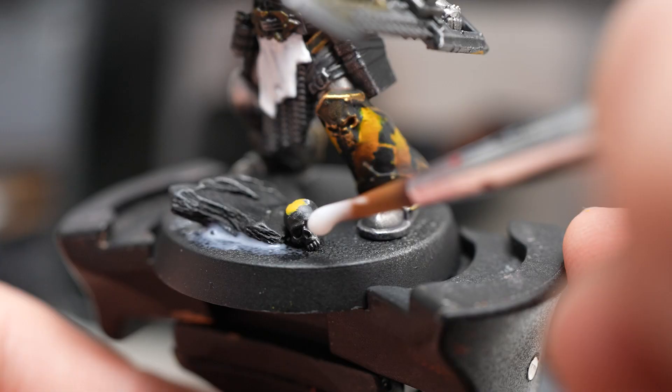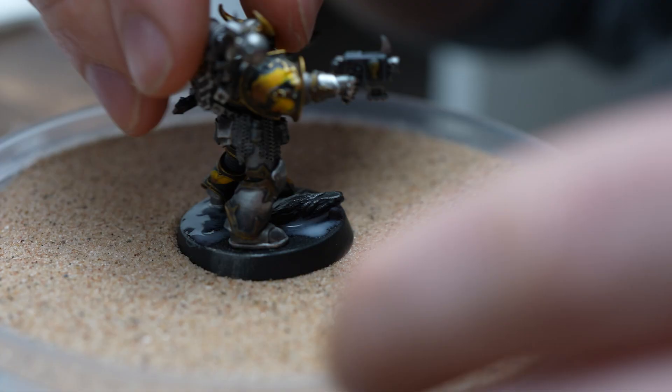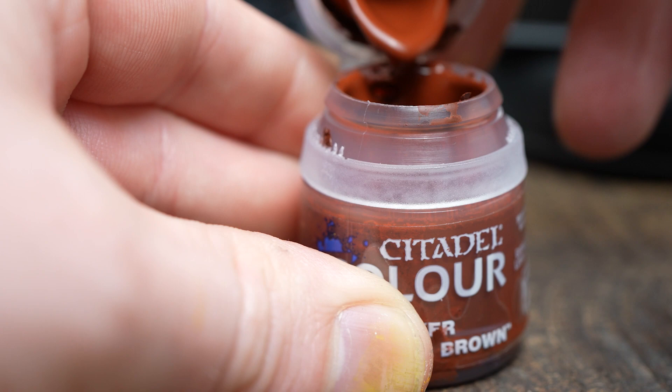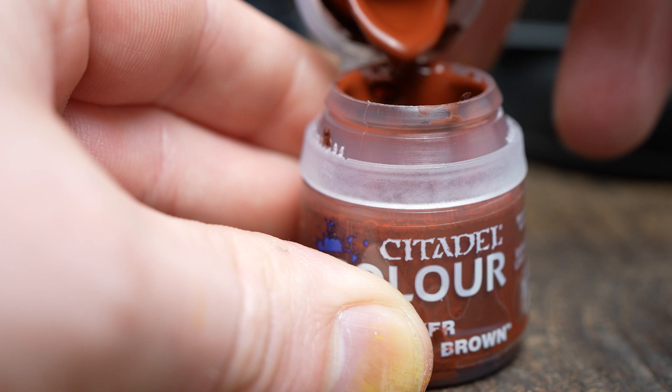I didn't base any of my miniatures last time so for this one I'm following Duncan Rose's Martian bases tutorial. No particular reason — I just think Martian bases are really cool.